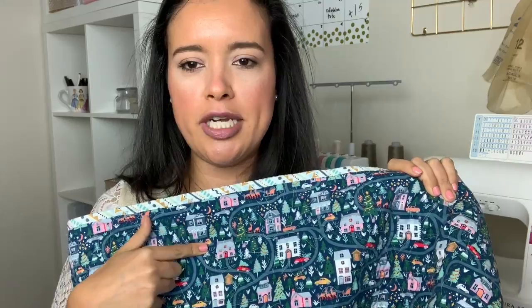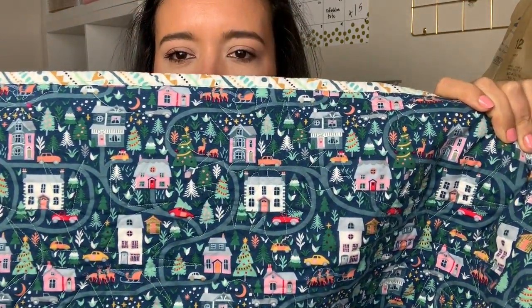The background fabric is the little town village from Dear Stella — so cute. I guess if that side were turned around you'd see Christmas trees and reindeer, a car with a Christmas tree on top. It's just really too cute.